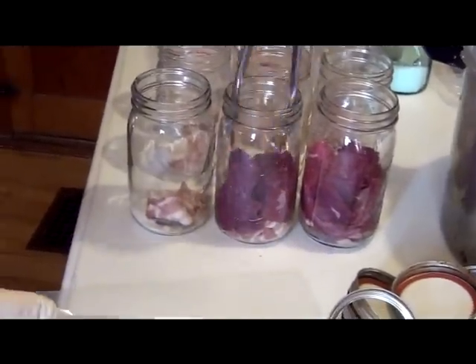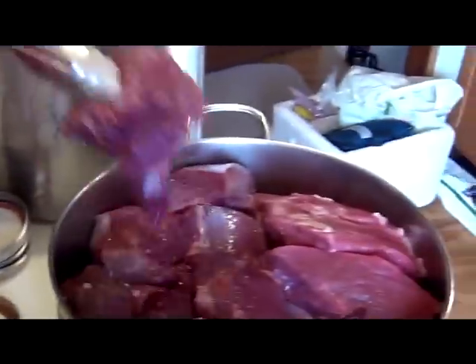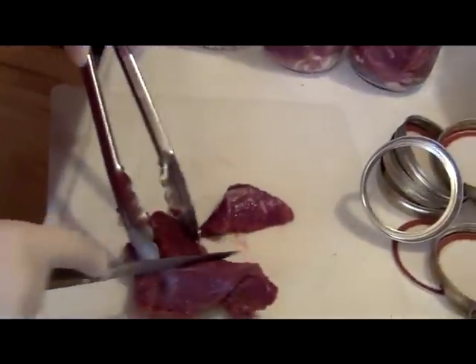All right. Are we going to eat it? Oh, that's so yummy.